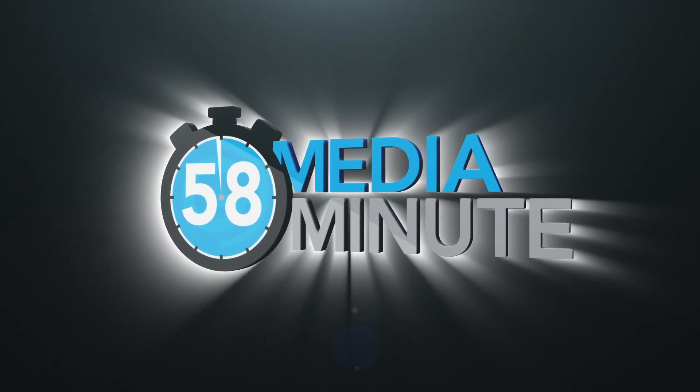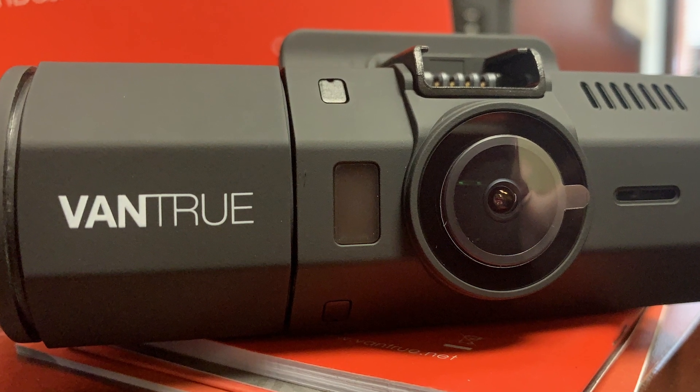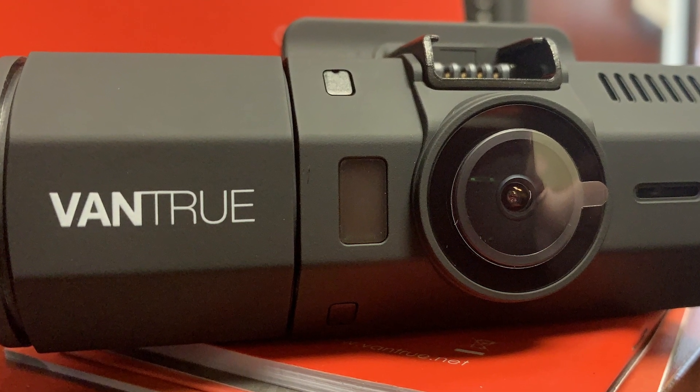On this Gravity Media Minute, we look at something different: dash cams. Specifically this one, the Vantrue On-Dash T2.